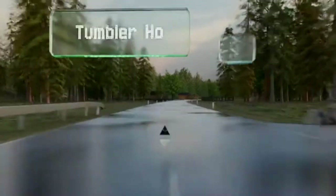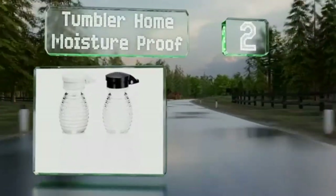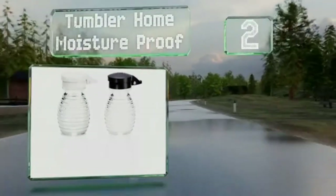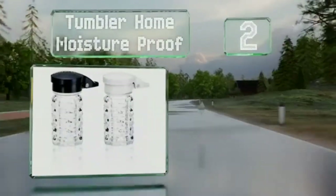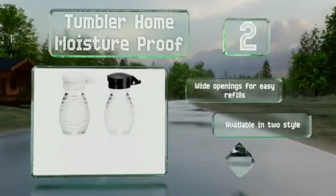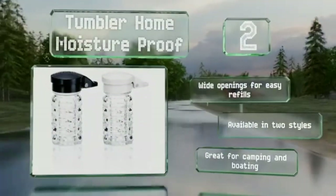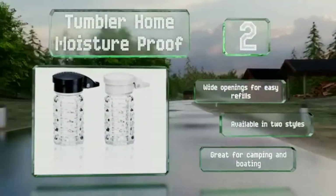At number 2, it doesn't get much more classic than the Tumbler Home Moisture Proof, which would look right at home in an old-school diner. But where they really stand apart is their lids — these self-closing hinges keep out humidity and prevent those pesky clumps. They have wide openings for easy refills, are available in two styles, and are great for camping and boating.